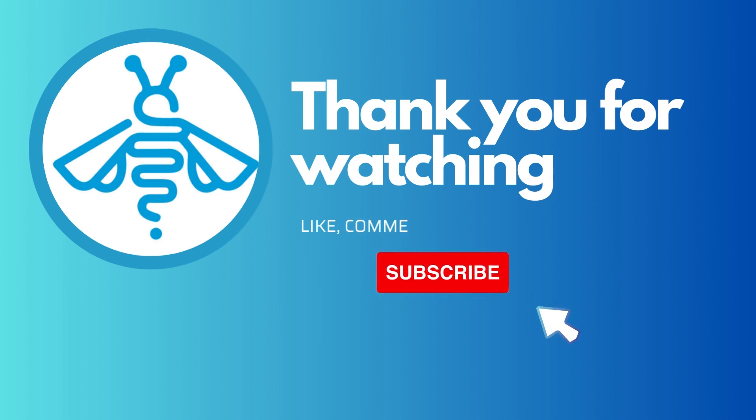Thank you for watching. For more queries, visit our website and don't forget to like and subscribe to our channel.